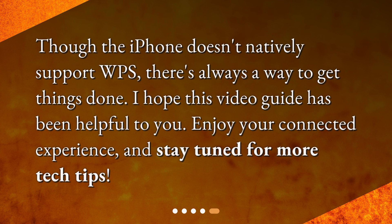Though the iPhone doesn't natively support WPS, there's always a way to get things done. I hope this video guide has been helpful to you. Enjoy your connected experience and stay tuned for more tech tips.